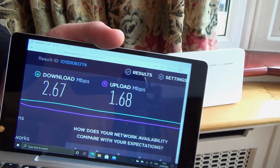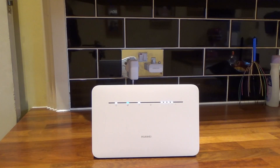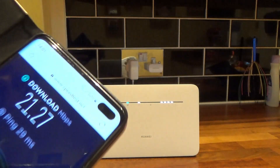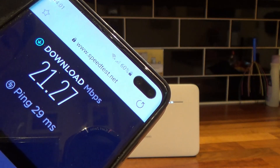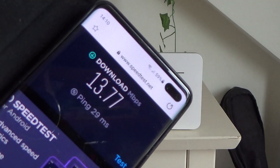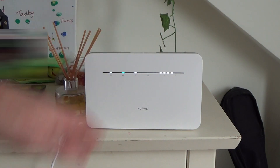Now we're in the kitchen and it's going between 4 and 5 bars — doing another speed test here. Look at the difference: 21 megabits per second! That's a usable connection just from moving it from one location to another, and we're not even near a window. We're now at the top of the house in a loft conversion — you'd expect this to have the best reception — but the speed test gives 13 megabits per second. It turns out the best reception so far has been in the middle of the house on the ground floor in the kitchen, which you'd think would be the worst. It's really worth playing around with the location.